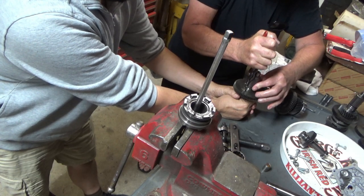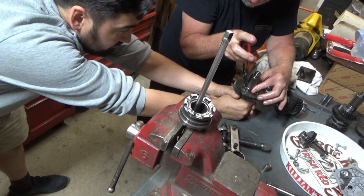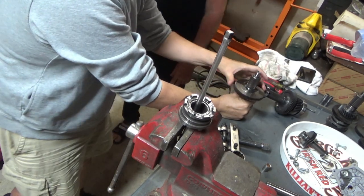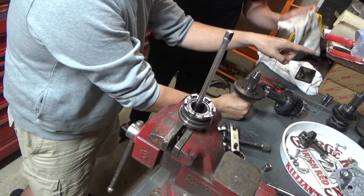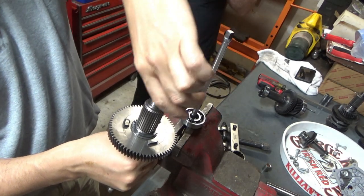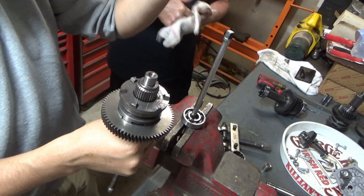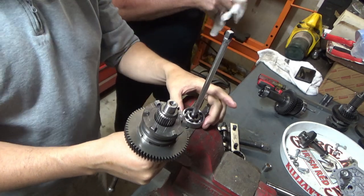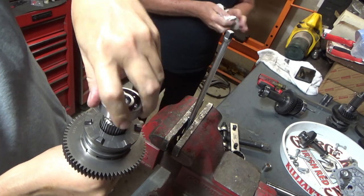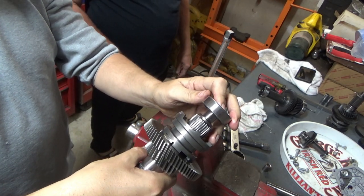We're going to continue on. I've probably been a mechanic longer than most of those guys have been alive. We're just putting each side one side at a time so there's no confusion — take it off, spin it, put it back on there. More snap rings.